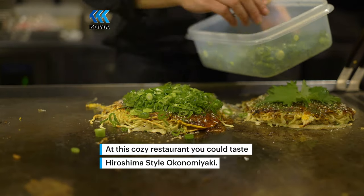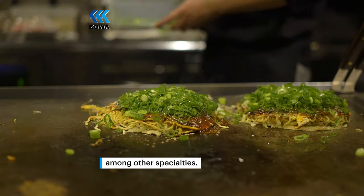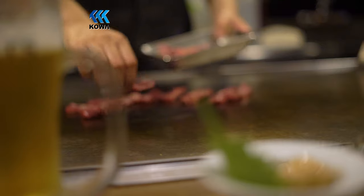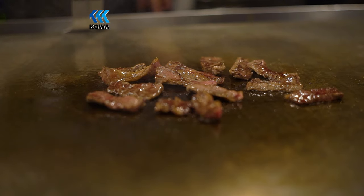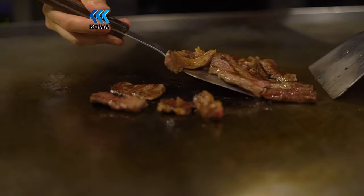I'm going to get a little bit of bread. I'm going to add some fresh bread, a little flour, and a half of the bread. I'm going to add some flour to the bread, and then I'm going to add the bread.